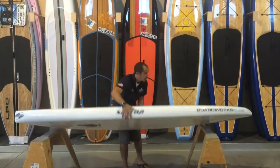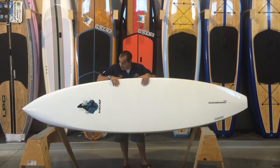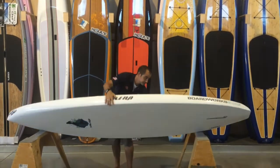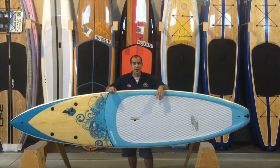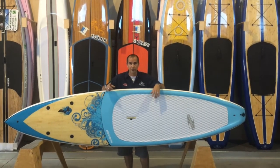The bottom of this board adds to stability — it has a flat bottom, so you're going to feel really stable both when you hop on the board and when you're paddling. This has been a stand-up paddleboard review on the 10-foot, 6-inch by 29-inch BoardWorks Serena. Thanks for joining me.